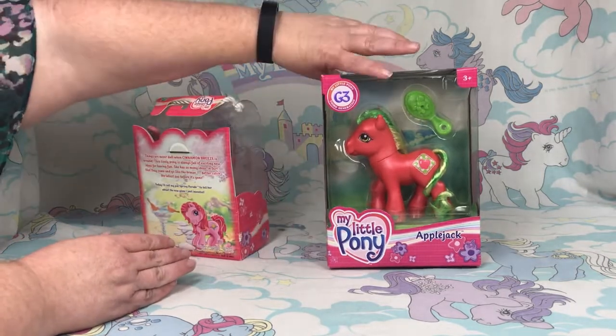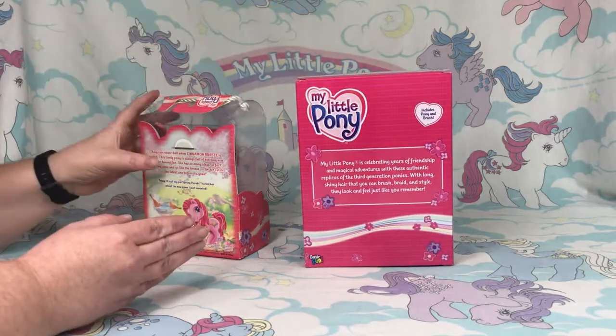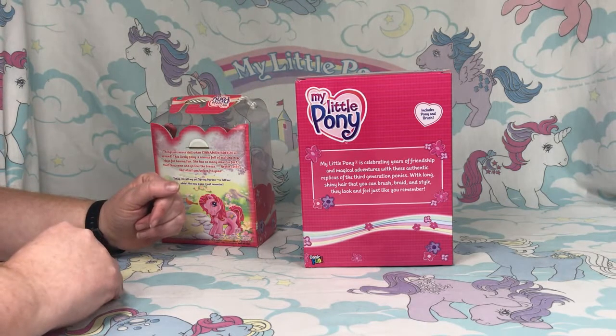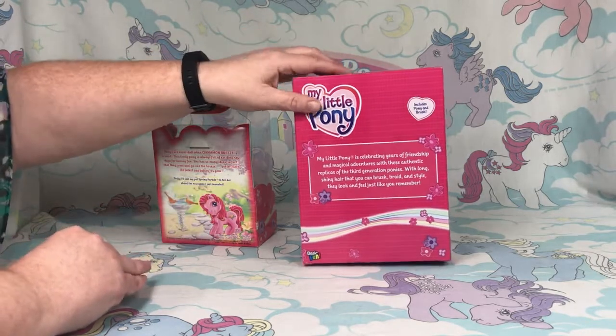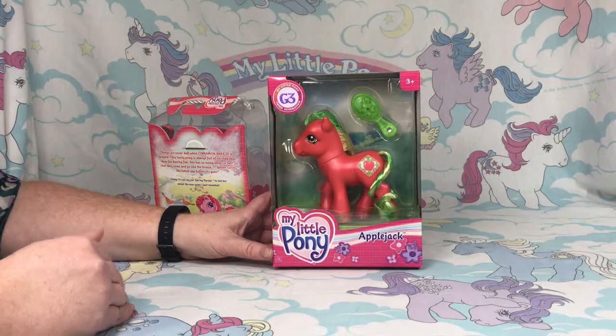The original packaging would have just a couple of things about the pony on the back. This new one basically talks about My Little Pony celebrating years of friendship and magical adventures with these authentic replicas of the third generation ponies, with long shiny hair that you can brush, braid, and style — they look and feel just like you remember. It also has a Basic Fun logo right down here.